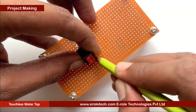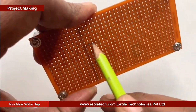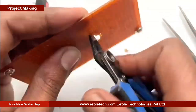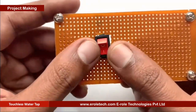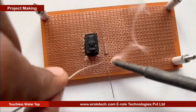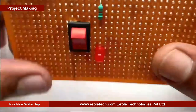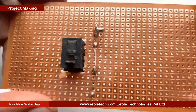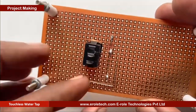Now our PCB base is ready. To switch the project on or off, we will use an on-off switch. We need to make a big hole to fit this switch on the PCB. To protect the LED from high voltage and current, we will use a 1 kilo ohm current limiting resistor. We will solder the power indication LED on the PCB. Now we will solder the 10 microfarad electrolytic capacitor. The small pin of the capacitor is negative and the long pin is positive.